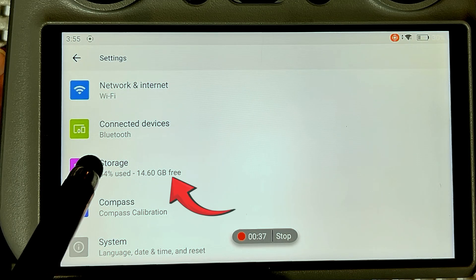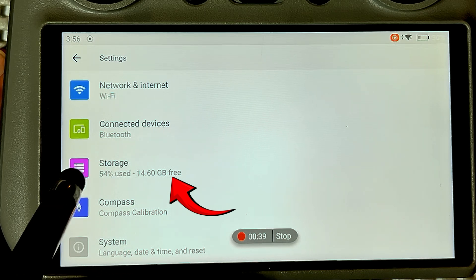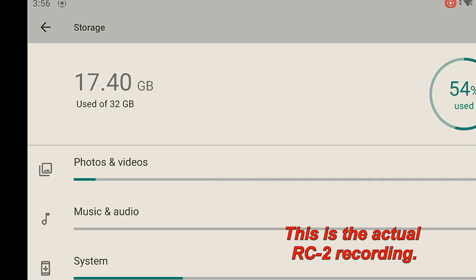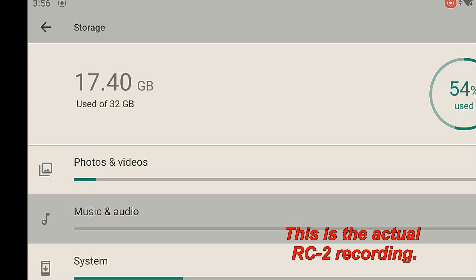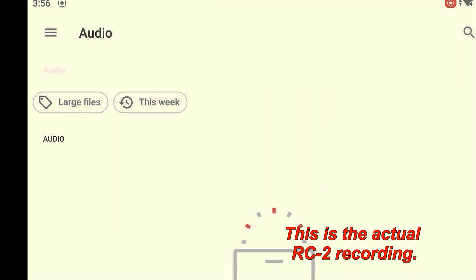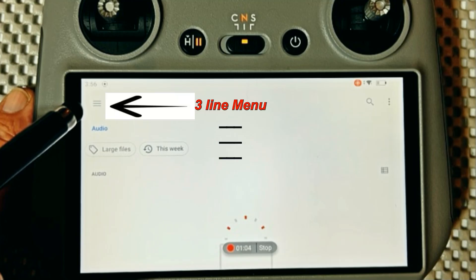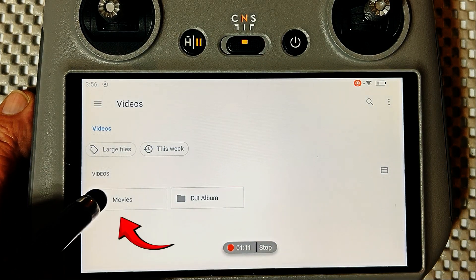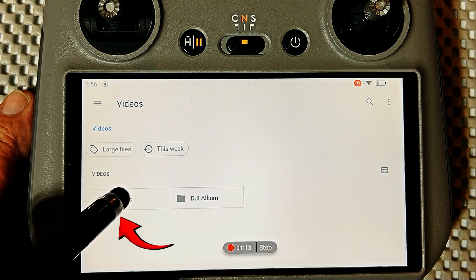Once you click that, you've got to go here to storage, and you click storage, and this shows photos and videos and how much is used. Now, there's no three-line menu here, so in order to get that, you have to click on music and audio. There are no files in there — just the way it is. Then you'll get the three-line menu. Click that, then click videos, and this shows the videos. So I can click movies.